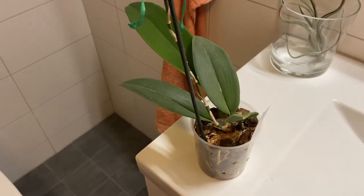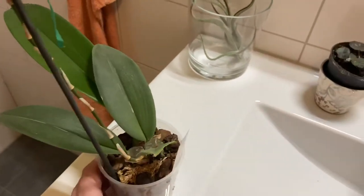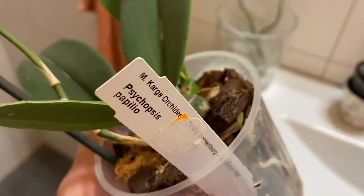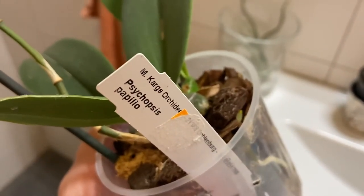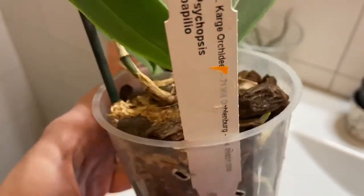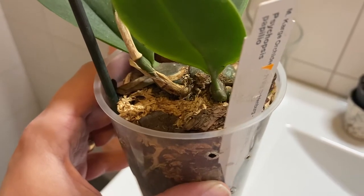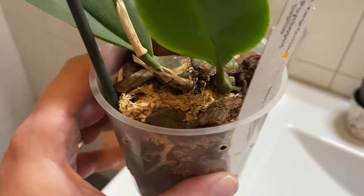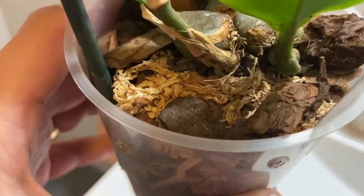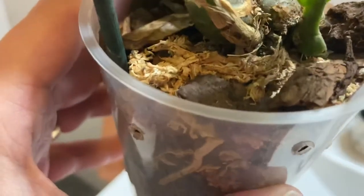Hello everybody, it's Anna the Orchid Hoarder. Here is my Psycopsis Papilio that I bought in June. We potted it in June — it was in moss when I bought it and I put some moss and some Sphagnum moss in there.